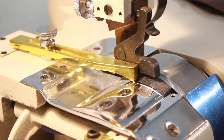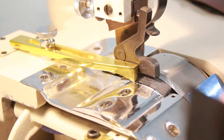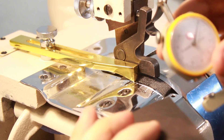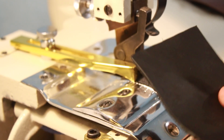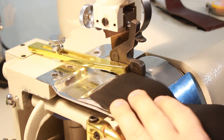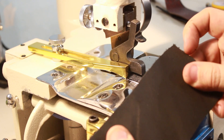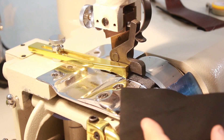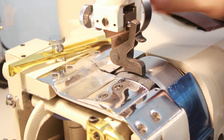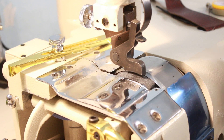Следующая операция — двоение. Вот у меня есть такой кусочек — он довольно-таки толстый: смотрите, аж 2,3 мм. И я хочу сделать тоньше всю деталь — не только край, а всю — примерно до 1 мм, например, чтобы использовать её для кошелька, который будет делаться в загибку. Это просто чистый пример.